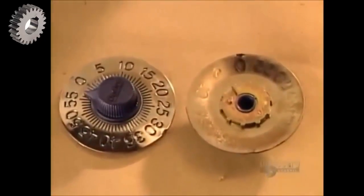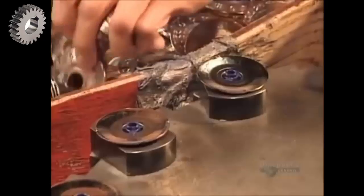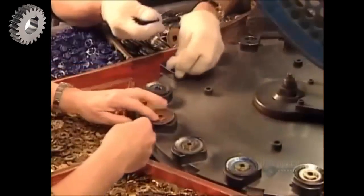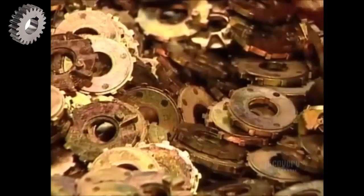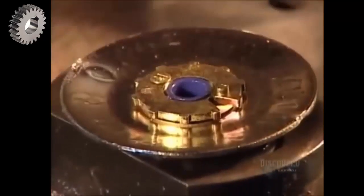The painted dials get two coats of clear varnish to harden and protect the paint. While that's happening, other workers assemble the dial components. First, they take the indicator button and attach it to the dial, then take the third tumbler and rivet it to the back of the dial.